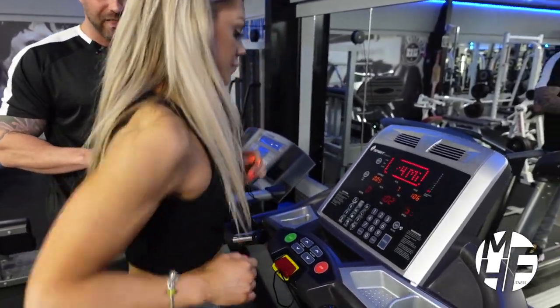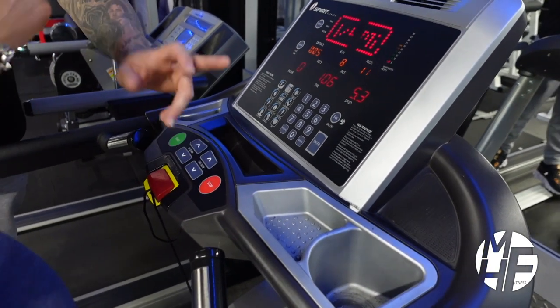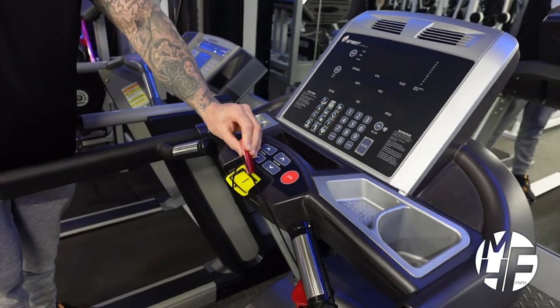Or if at that point you want to stop the treadmill, simply press the Stop button. In an emergency, pull the cord off, which will completely stop the treadmill right there.